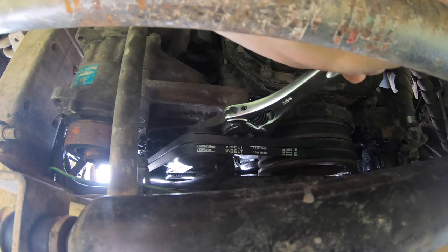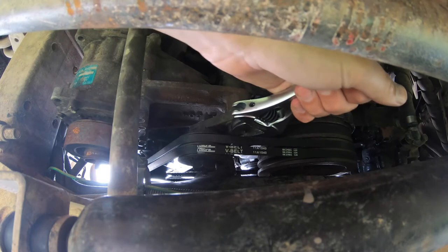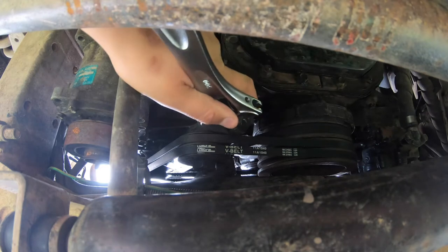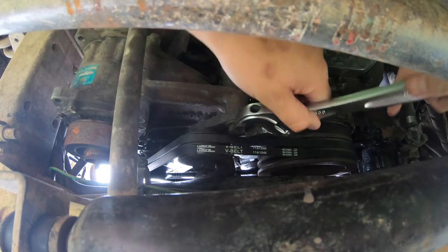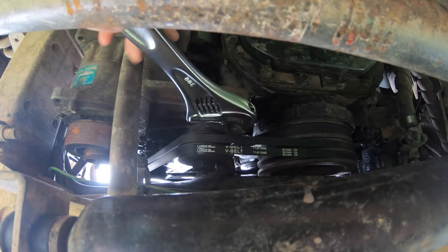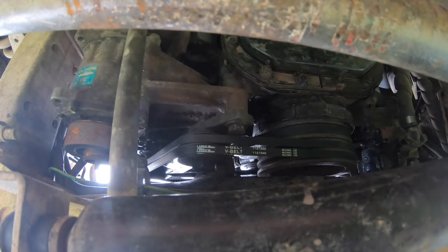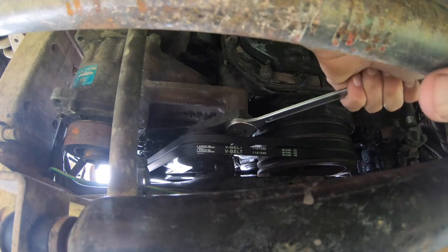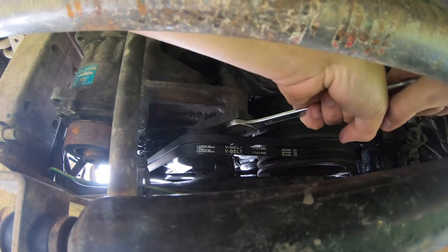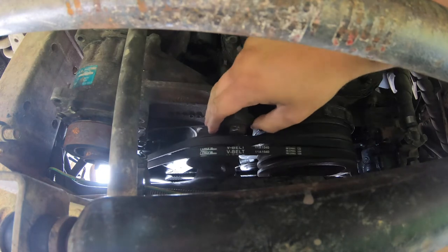There's a grease nipple on that pulley — I'll put some grease in while I'm here. I need an open-ended spanner because the shifter won't fit this spot properly. I grab a 19mm open-end and get it done nice and firm.